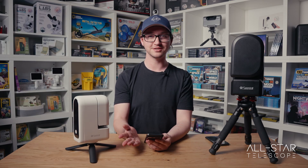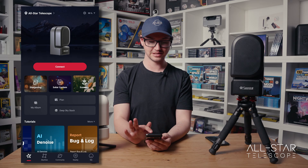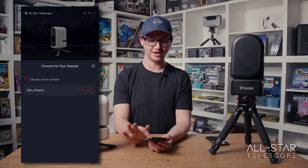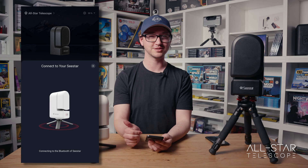On Android it's a bit different. From within the app you just hit the connect button and it'll open up the Wi-Fi settings, and you can choose the S30's hotspot to connect to.